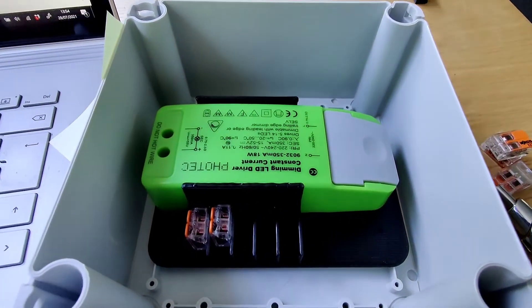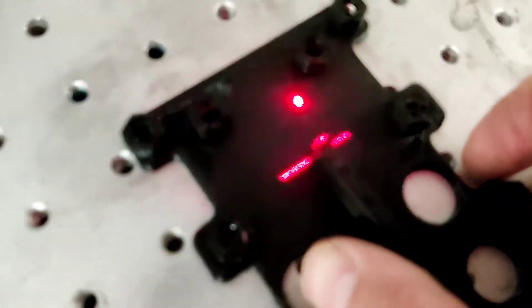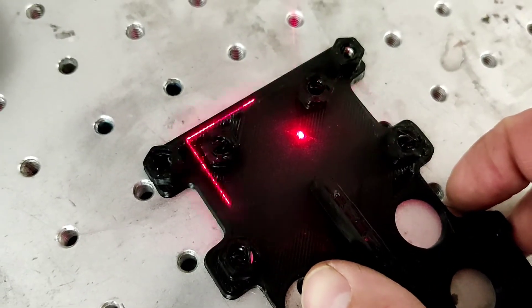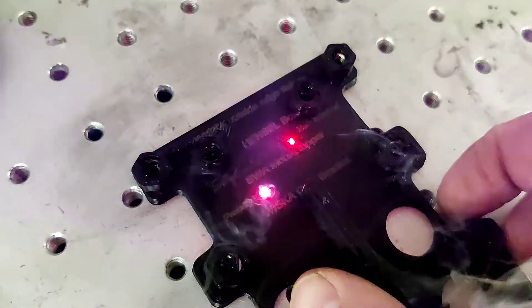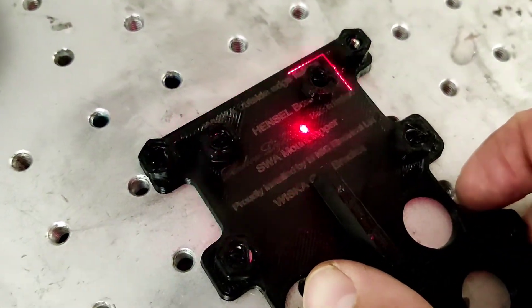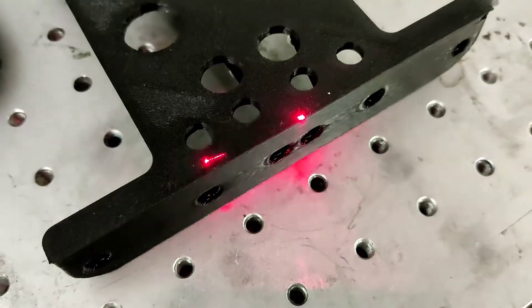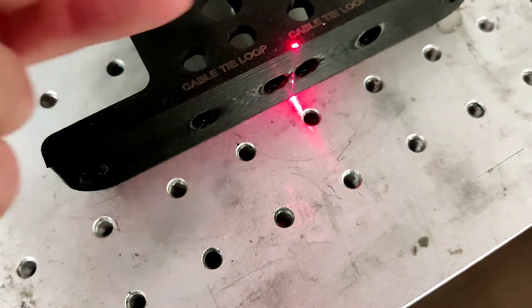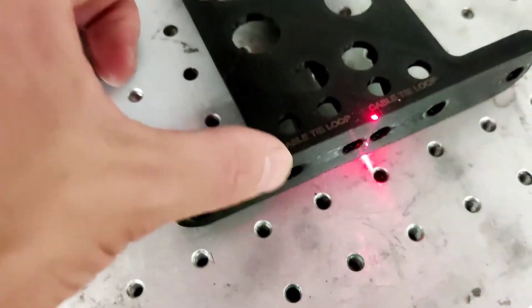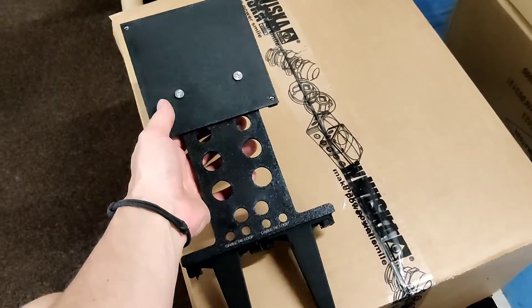As standard, what we do is laser mark the SWAs. Here we go — that's just with a particular company's name, Emnic Electrical. We also mark a cable tie loop on the back side, which just tells you that you can loop the cable tie to secure the SWA. So there we have our SWA topper with a 1010 adapter plate.